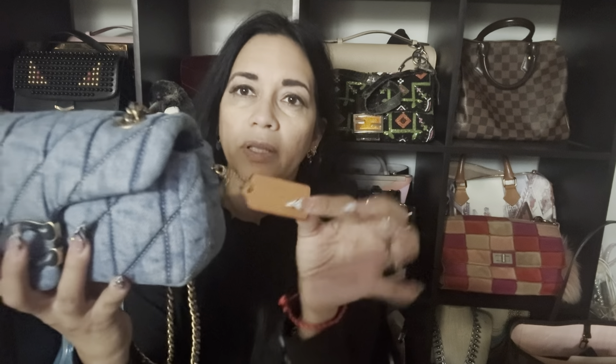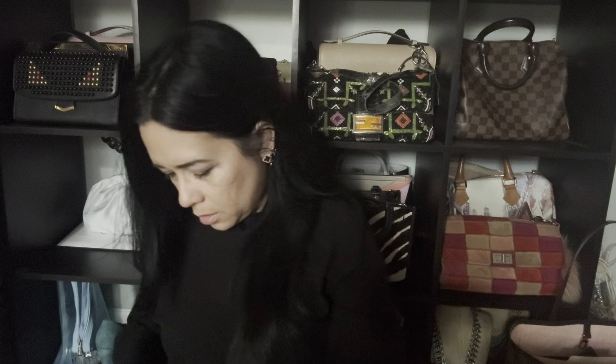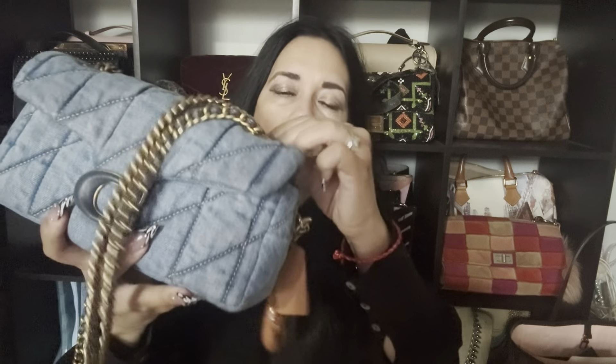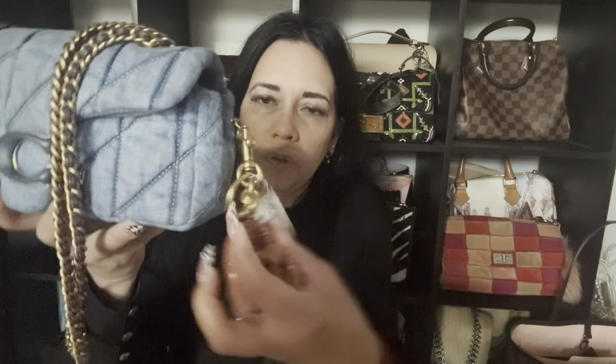I used the blue denim Tabby a lot, and being that it came with a tag that's that color... I really hate that tag, it's getting in my way. Once I remove that tag it'll be so much better. I'll hide it — nope, it's not working. Anyway, there it is. I think it's cute. I can do a lot with this one.